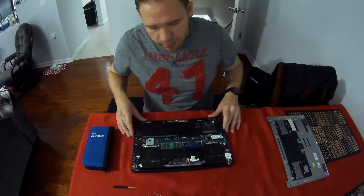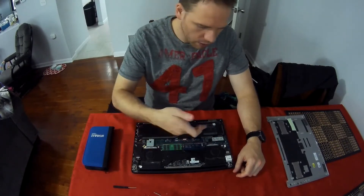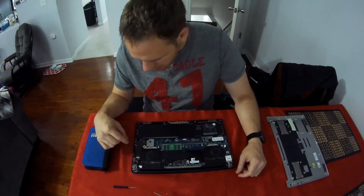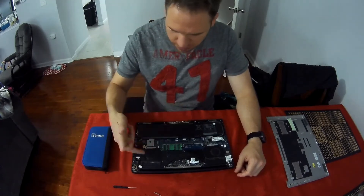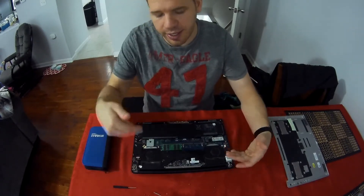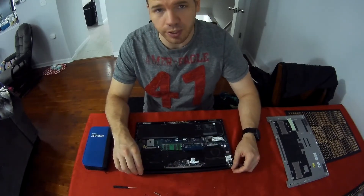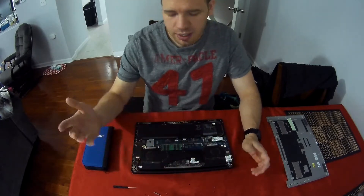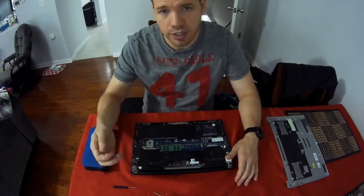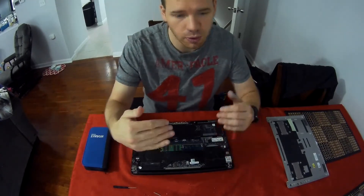This also leads to other upgrade options — changing out a fan or a battery follows the same process. The battery is held in by maybe five Phillips head screws and a little cable, and the fan is simply a couple screws and a cable. It gets harder when you go to replace an LCD screen because you often have to remove everything, which is cumbersome. For the simple stuff, once you're done, put the panel back on, screw it all in, turn it on, and at the POST screen — the first screen that comes up — it should tell you how much memory you have.